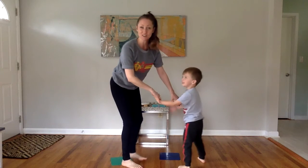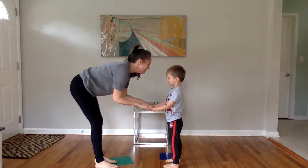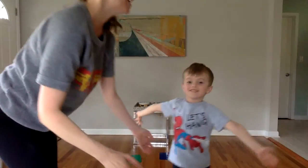Always look at your partner and say thank you, good job, thank you partner, good job. Don't forget to give a hug.